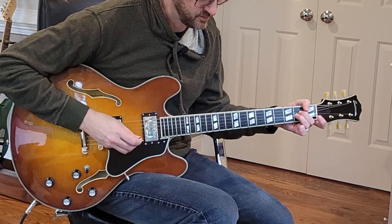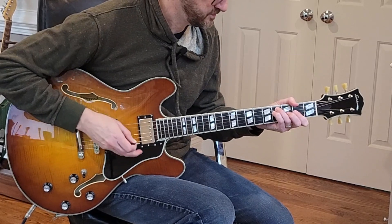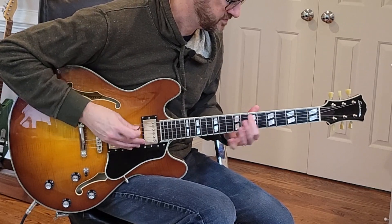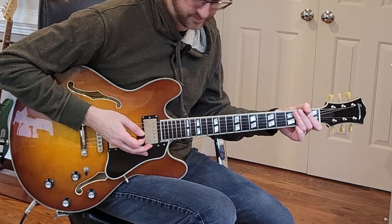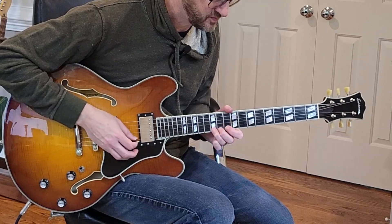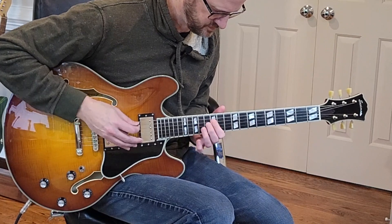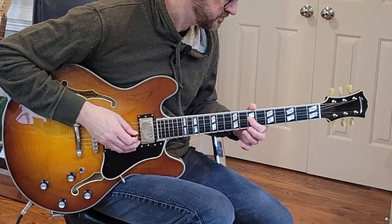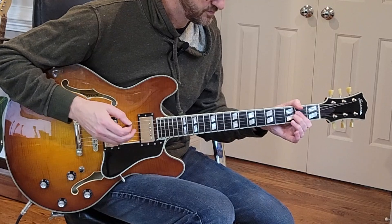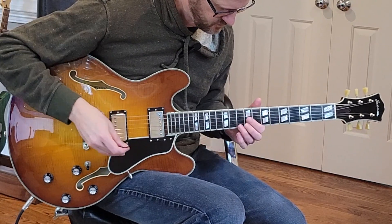Let's get more gain. Let's try the neck. So let's kick it with some overdrive in front of that. Let's go.